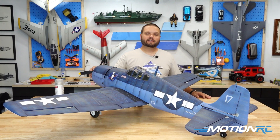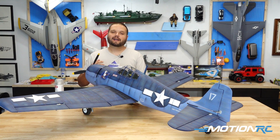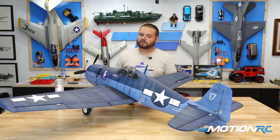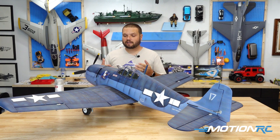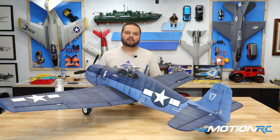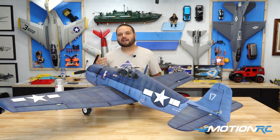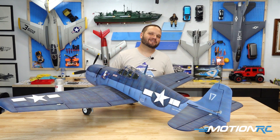I hope this video was very useful to you and you've decided to try airbrushing for yourself. We have our Benchcraft line of airbrushes here — that's what you've been seeing me use throughout the painting process. If you're interested in checking out other weathering techniques, we've done some other painting on the channel. Whether it's land, sea, or air, Motion RC has what you want, and we'll catch you in the next video. Bye!